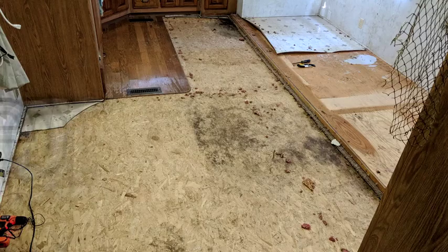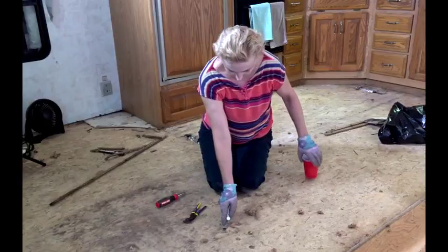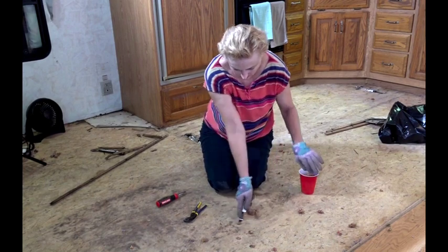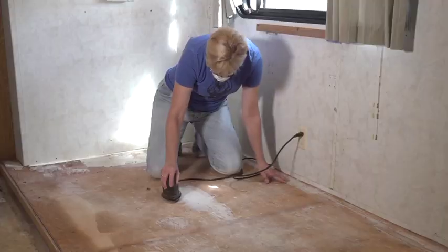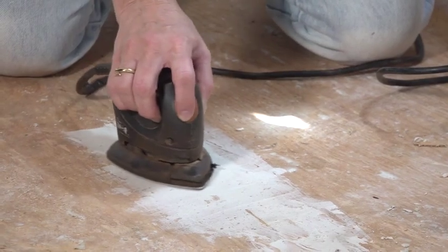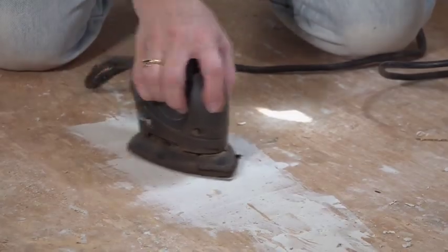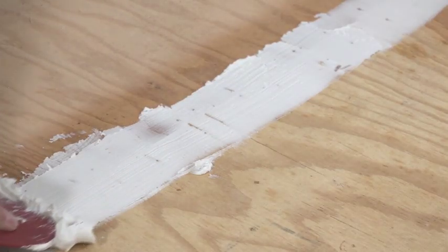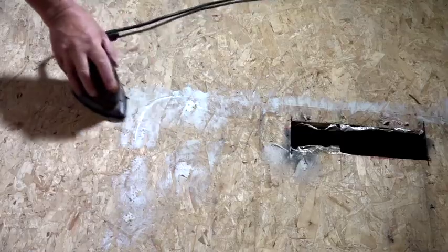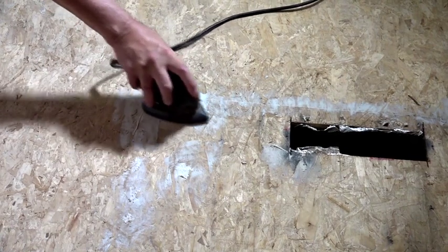With everything removed from the floor, we can prep it for the new flooring. First, we need to remove all the staples — use a staple remover or pliers, and be careful as the staples are very sharp. The floor must be smooth, clean, flat, and dry with no dirt, dust, wax, glossy paint, or any foreign materials. Fill in any cracks, knots, or other uneven surface areas using a latex fortified product. After it dries, sand any uneven surfaces smooth. Glossy metallic surfaces need to be sanded to a dull surface.